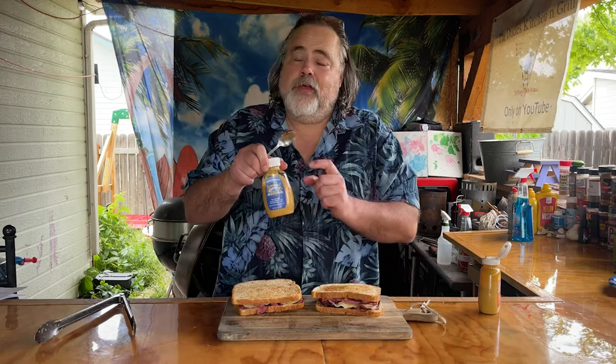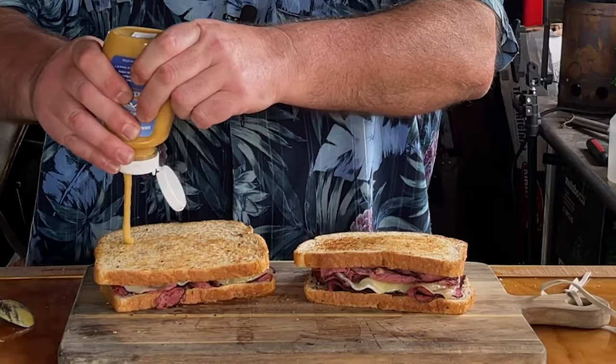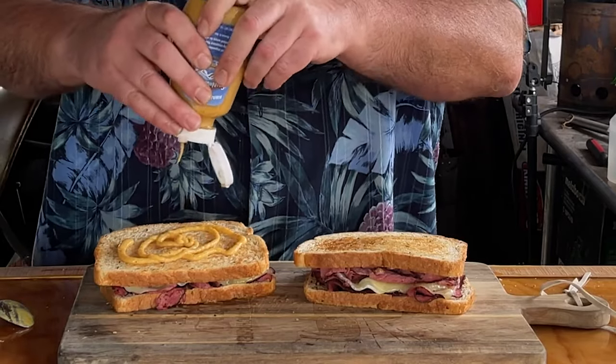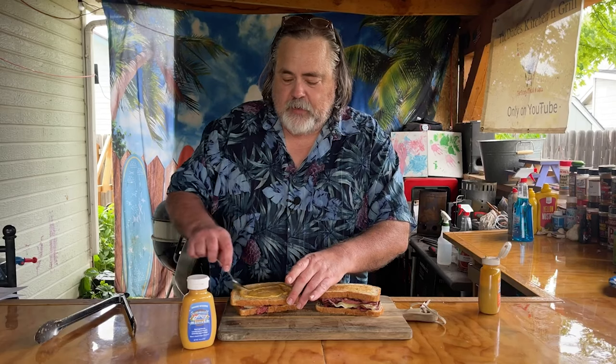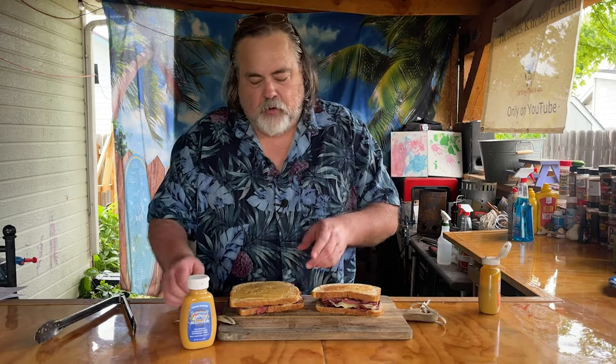Now I've got the Chardonnay mustard. This one is an award winner at several festivals — pretty cool stuff. The texture of the Chardonnay kind of reminds me of horseradish, which I love. I've got some kraut here already pre-made.